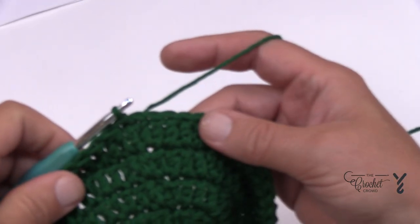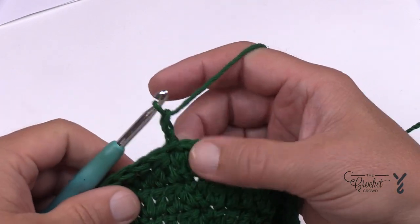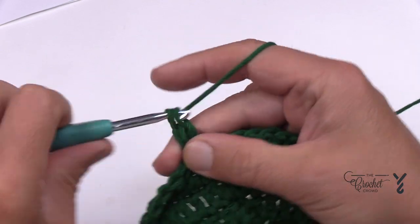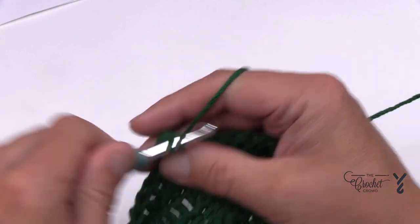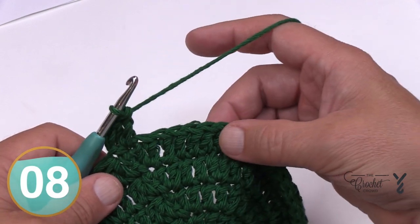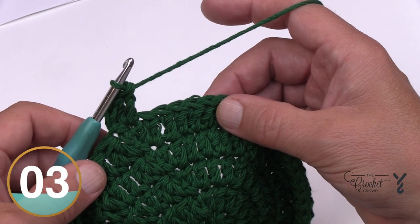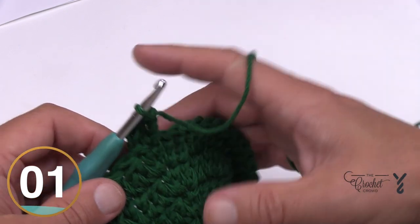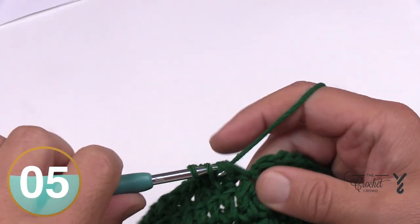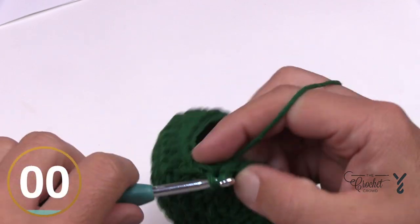Round number six is very similar. Chain two and in the same stitch of the join apply two double crochets. This time it's 11 by itself and then two, 11 by itself and then two — repeat all the way around. Coming up to the end of round six, put the last one together and join. Moving on to round number seven next.